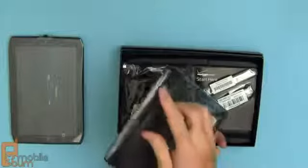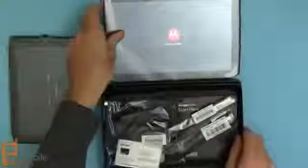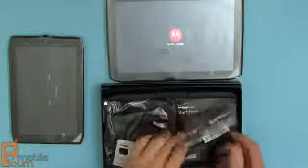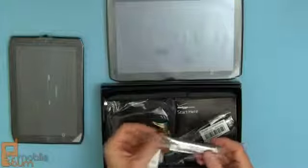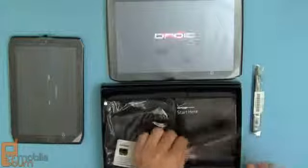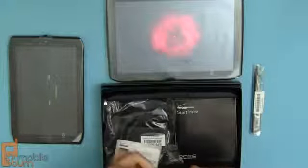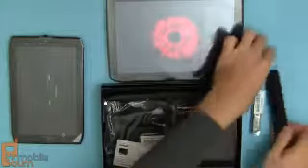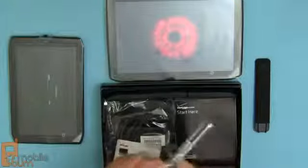Similarly, the 10.1 has a power button here in the back and is also starting up. In terms of box contents, it's a little bit different because this model comes with an active stylus, whereas the 8.2 does not. There also appears to be a little carrying case for the stylus with a clip on it.